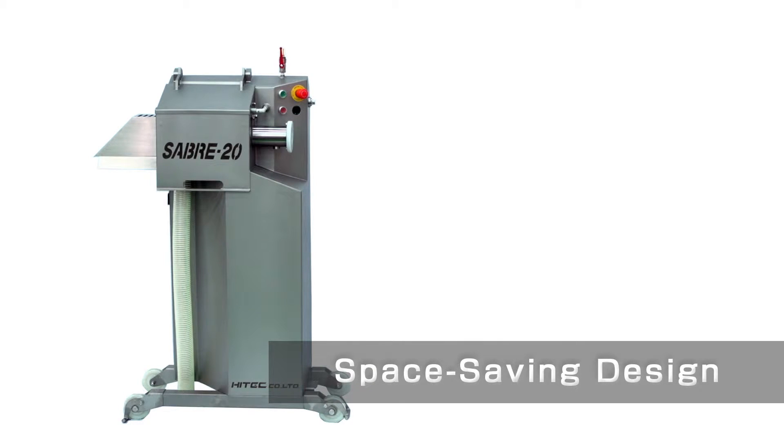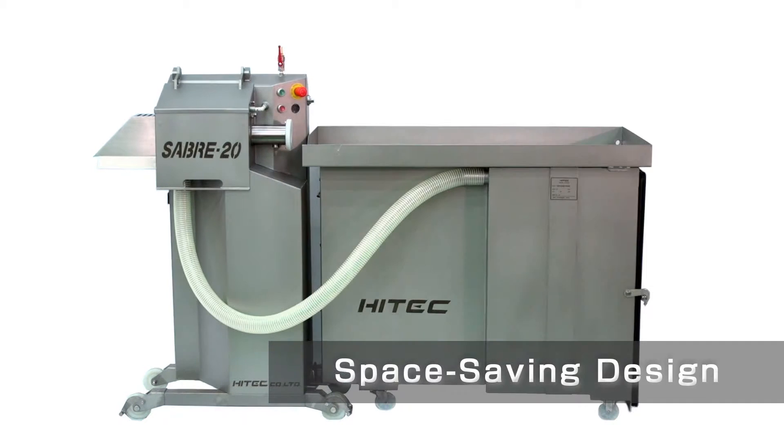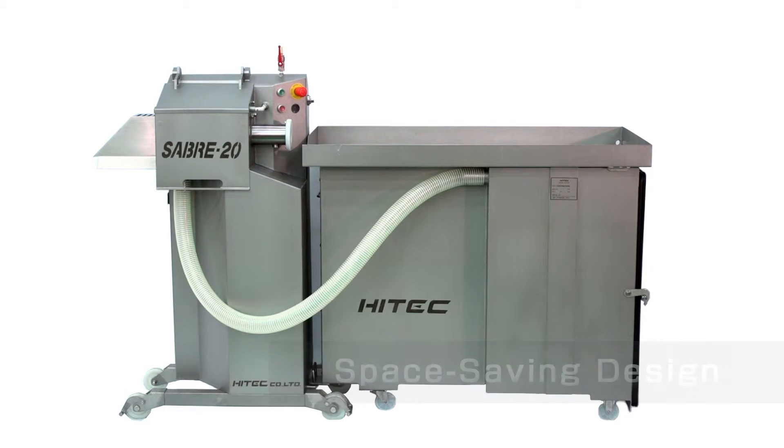It's a space saving design. This peeler is good for space saving whether it is only the main body or with a vacuum tank attached. The unit is modular and moveable.